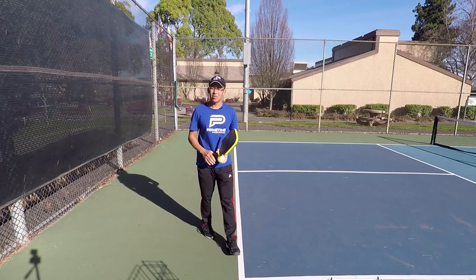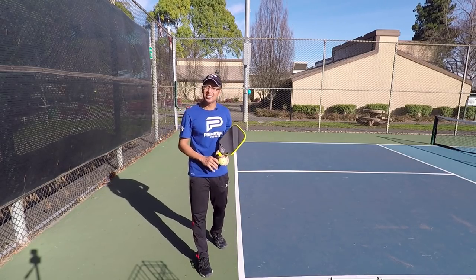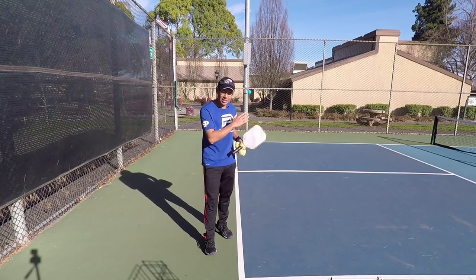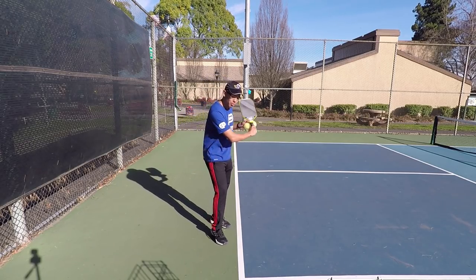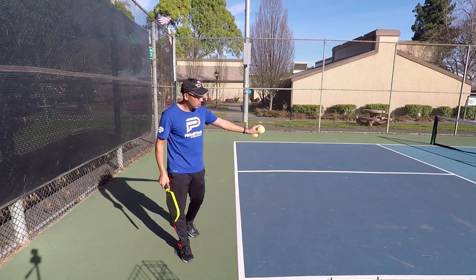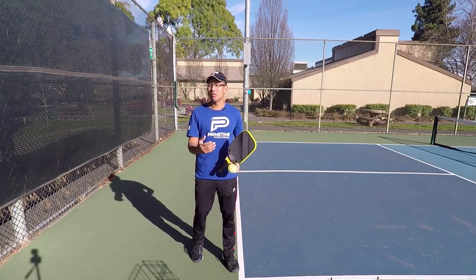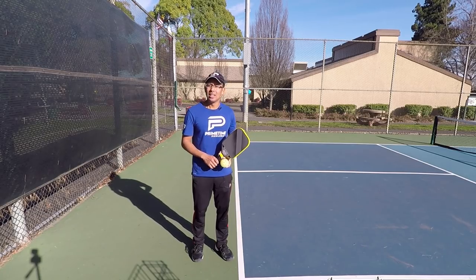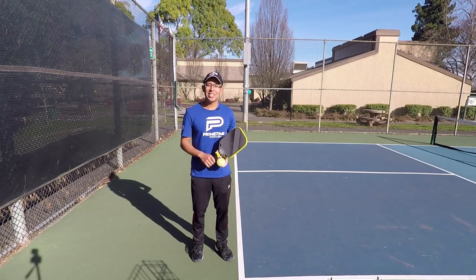For players that really like to return with a lot of action, a lot of slice, and maybe you and your partner are having trouble with those returns — maybe they're returning really hard because they like those hard serves and that pace, or maybe they're returning with a lot of slice and those slices are getting really low and giving you trouble on your third shot — the lob serve is definitely an option you can try. So go out there, try the lob serve and tell us what you think about it. We will see you in the next video.